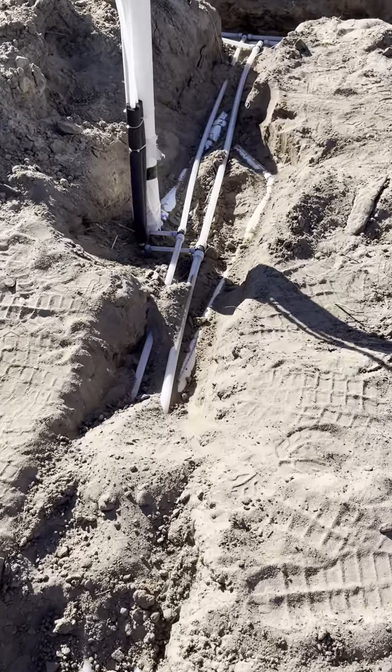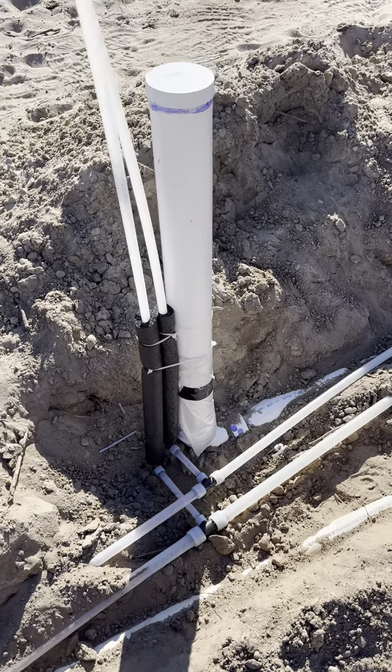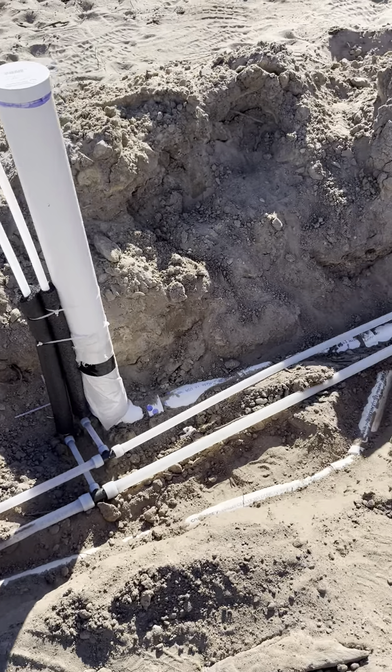It comes through under the ground, tees up for a washing machine. Got the insulation on the Uponor pipe to keep it protected from the concrete.